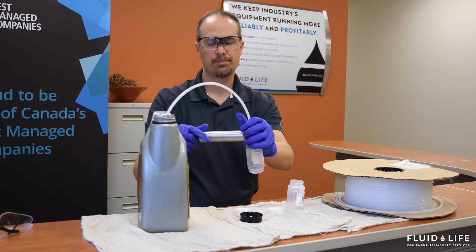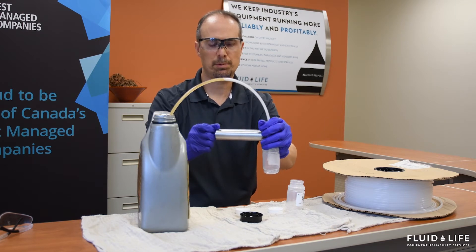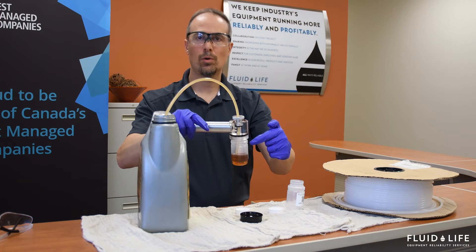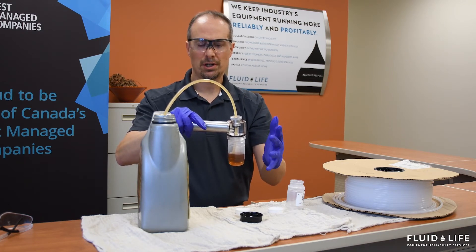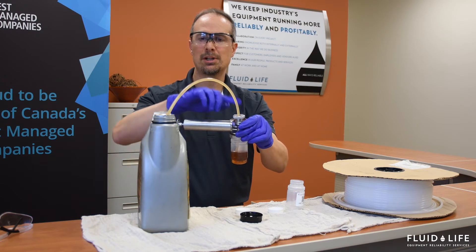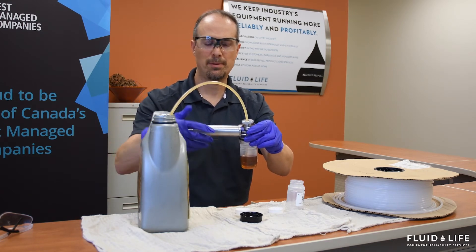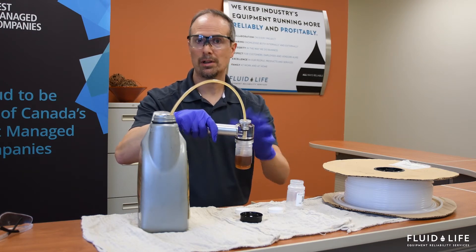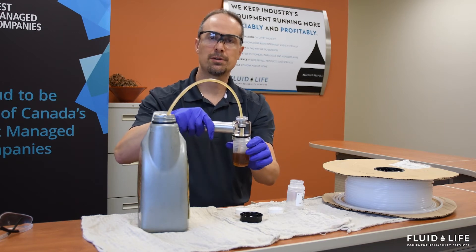Once you get to a good place, you're going to start the flow of oil by pulling this plunger. You'll see the oil flow going into the bottle. This is a flush. You want to flush basically as much oil as you feel is necessary before you get a representative sample. It could be as little as 15 milliliters, it could be half the bottle. It really depends — use your discretion on when you feel that there's a sufficient flush.